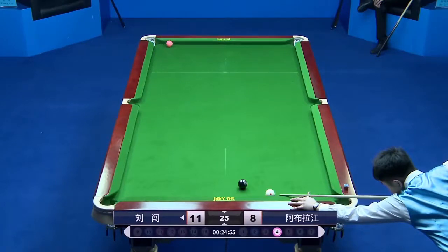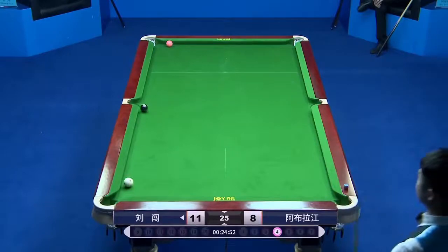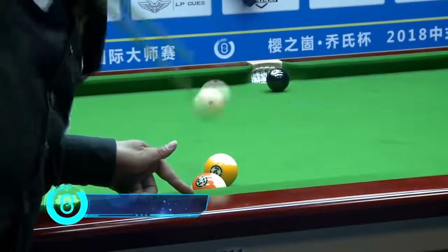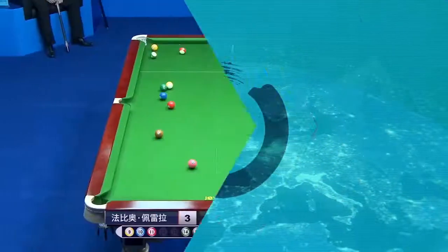And surely, Liu Zhuang finished this rack with his top snooker accuracy. And some jump shots for you as well — these are never easy on a Chinese A-ball table.